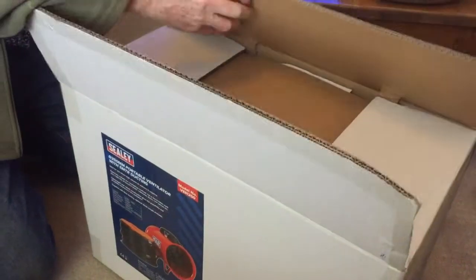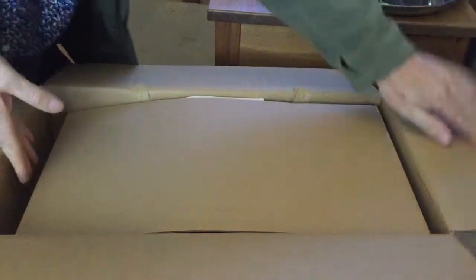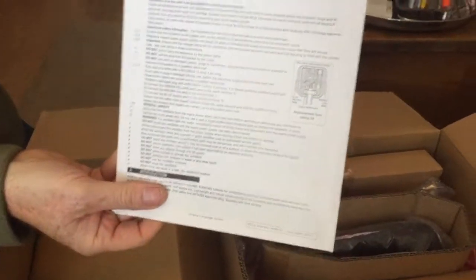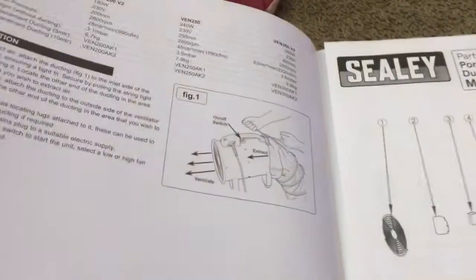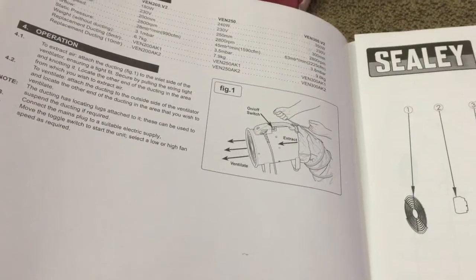It's packed very well for starters. There's a structure manual — let's have a quick flip through that. It's got sections on the plug, electrical safety, how you attach the ducting, and operation. It's also got a ventilating extract area section — looks like you just tie the ducting off on it.